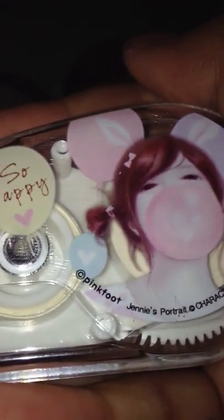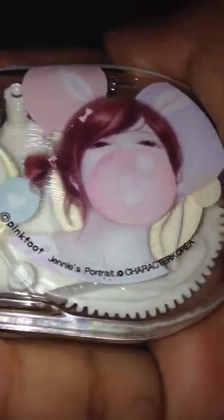So the first thing I have is this pink pen right here. It says 'Pink Foot Jenny Portrait' — I can't really read that right now. But it's just that and it's just so happy. And it's just like an action tape thing right there.